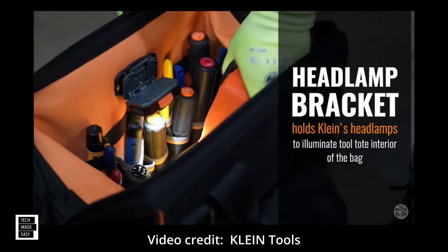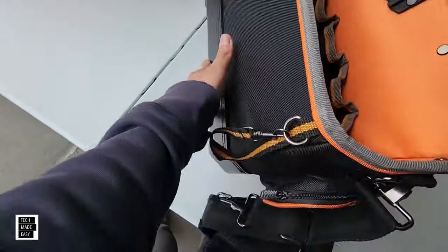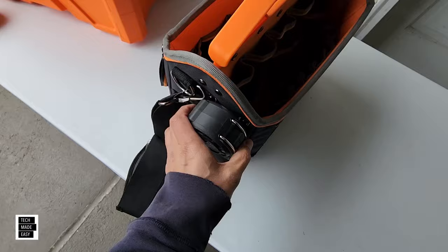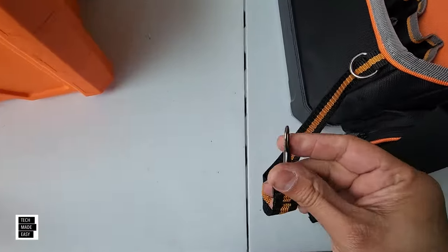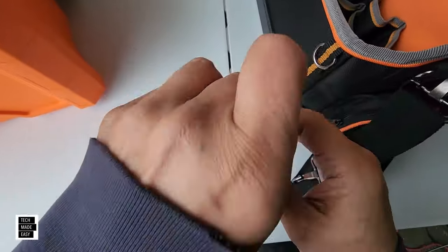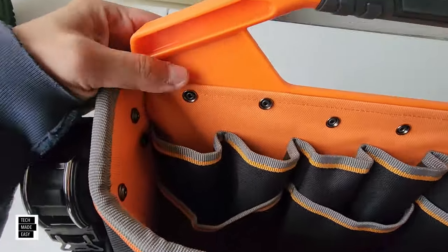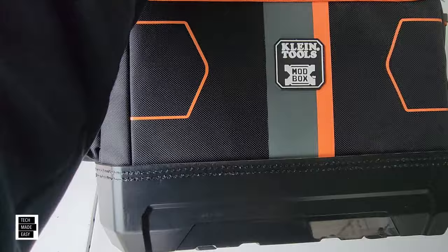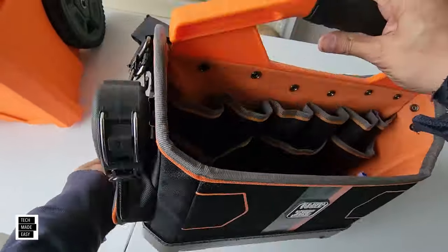There's a side zippered bag you can use for small tools and maybe small parts. Nice zipper, made well. The material is that 1680D ballistic weave fabric — definitely not cheap. The headlamp bracket slides in here and actually angles too, which is nice. The tape measure holder is on this side — it grabs on well. There's also a tape loop with plenty of room to bring tape with you. The 50-pound capacity is real nice, and look at this — they've riveted the handle in. The bottom looks well-made too.